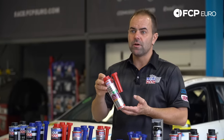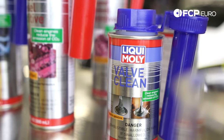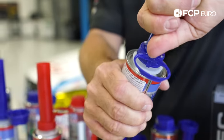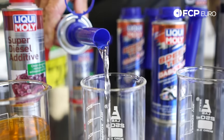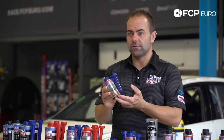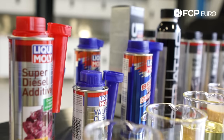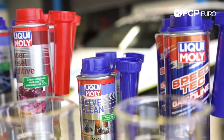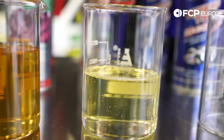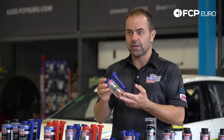Two more blue-cap products for gasoline: our Valve Clean is specifically developed for the typical carbon deposits on the back side of intake valves. This one works only on non-direct fuel injection engines, because on a direct injection engine the fuel no longer passes the intake valves. It's ideally suited for older, non-direct fuel injection gasoline engines.